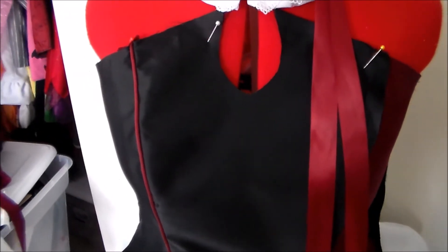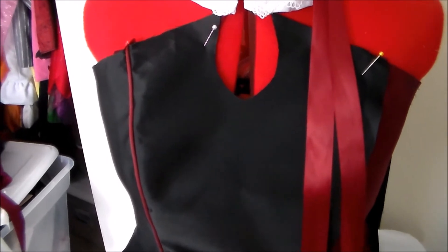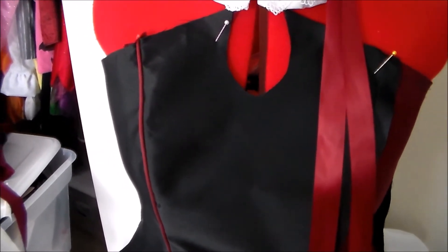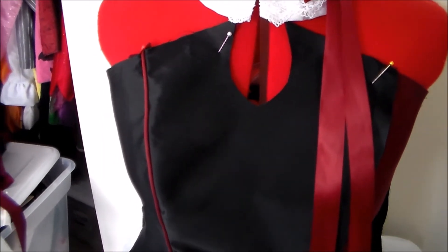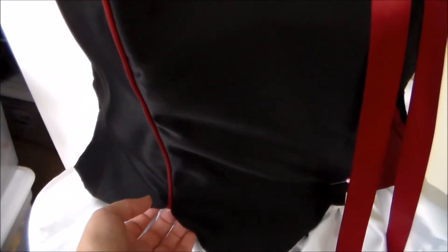However, when I was making this costume, I made it with the intention of entering it into a craftsmanship competition, so I wanted to go the extra mile and make sure all of the materials matched and to really give it an extra finishing touch. So I'm going to show you how I did it.